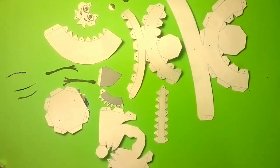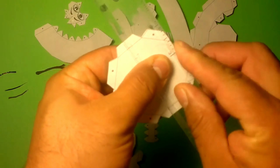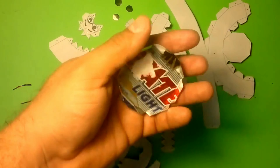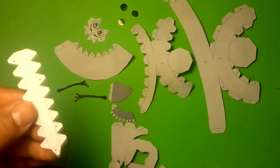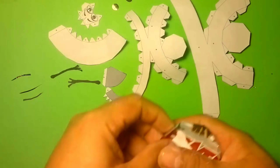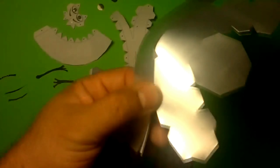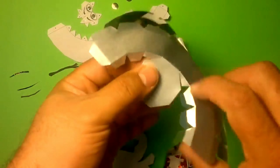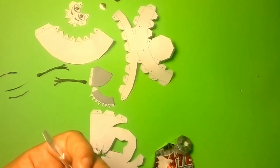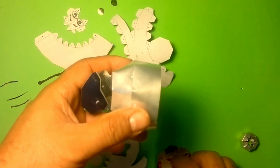Once all our pieces are cut, we'll start folding them, and for that we'll use the ruler to support us. This piece we'll fold inward. Now we'll continue with the next piece — we'll do exactly the same, start folding it. We'll also do the same and join it around here. Let me show you how it looks. And we glue it this way.